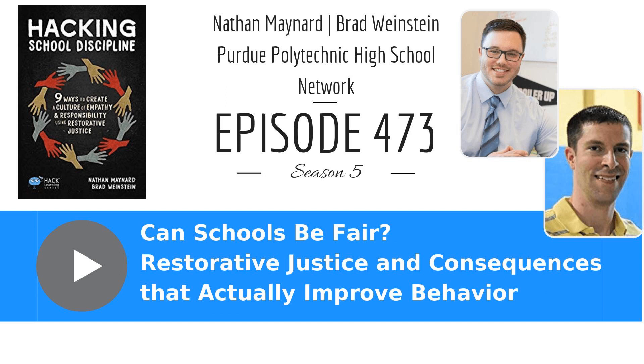Restorative Justice and Consequences that Actually Improve Behavior, Episode 473. The 10-Minute Teacher Podcast with Vicki Davis. Every weekday, you'll learn powerful, practical ways to be a more remarkable teacher today.